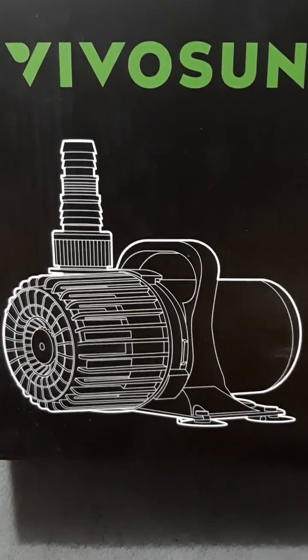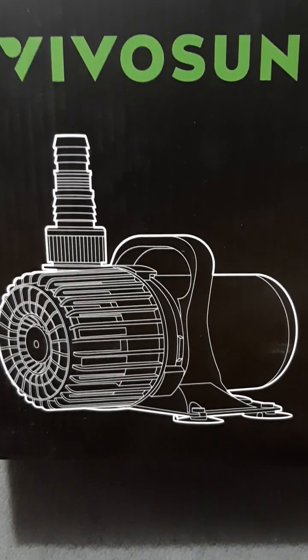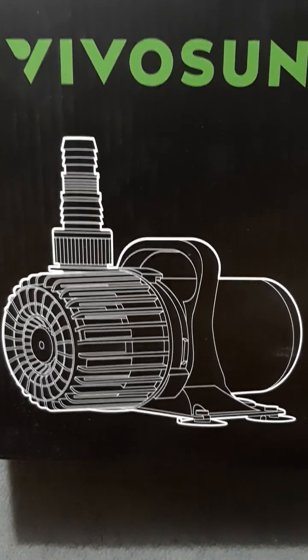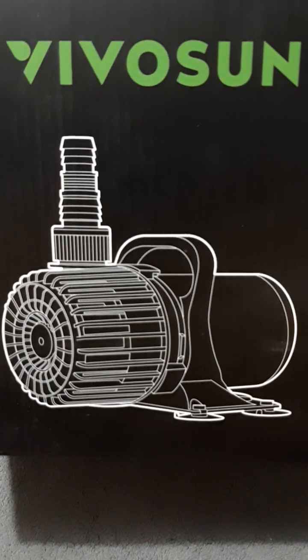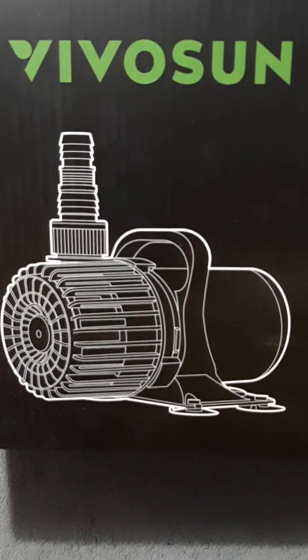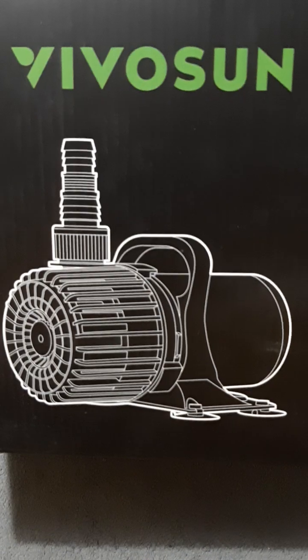Two or three days later it needed to be cleaned out again. With our previous pumps it had been like two weeks, three weeks, or even a month before it needed cleaning. We were like, that's just way too quick — it's clogging up so fast and you have to be watching it constantly. So we decided to look online. I said, why don't we just look and see if we can find anything, and we went to Amazon and went through the list.